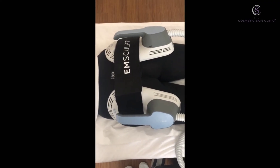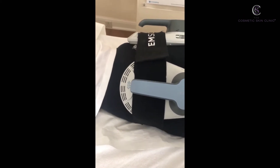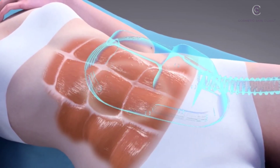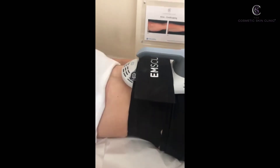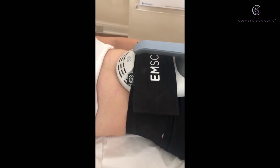We target the biceps, triceps, abdomen, buttock area, quads and calves, and we either apply settings to just tone the muscle or apply settings to tone the muscle and reduce fat in the area. It requires four treatments within two weeks and it's very easy whilst you're on the bed.